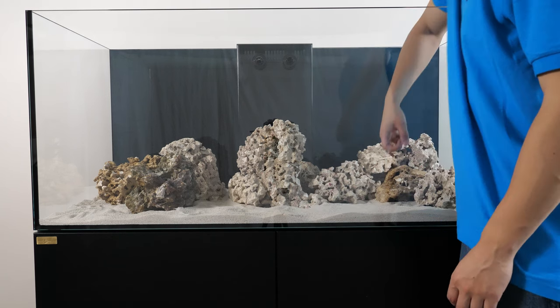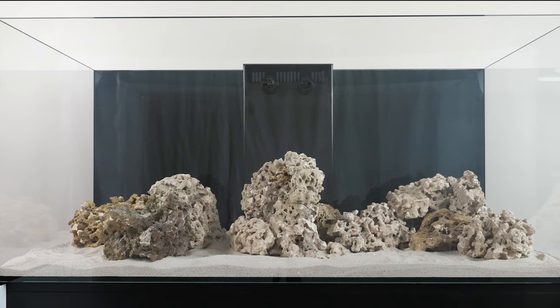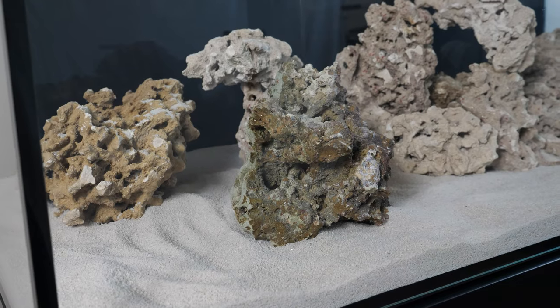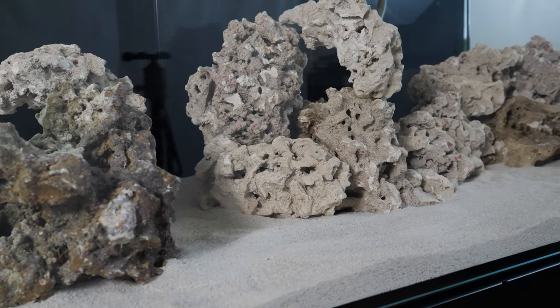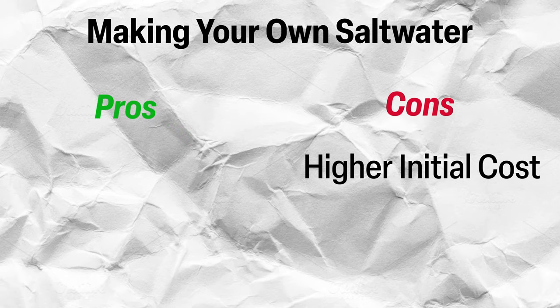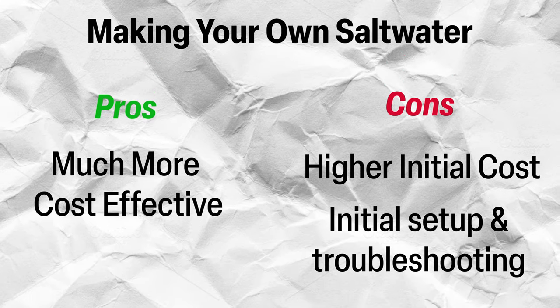Now let's get on to making and adding in saltwater. There are a couple different solutions to filling your tank with saltwater. You can either buy premade saltwater from your local fish store, or you can make it yourself. While buying premade is easier, it is also more costly in the long run. If you are filling up a bigger aquarium system, transporting the water can also be a constraint. Making your own saltwater requires a higher initial cost investment and a bit more involvement, but it will be much more cost-effective in the long run.